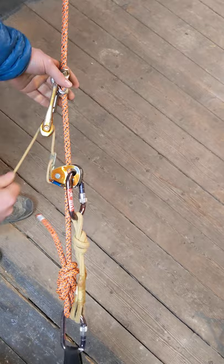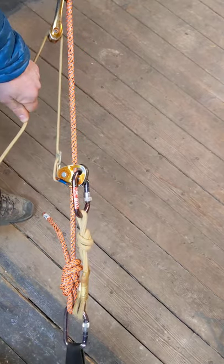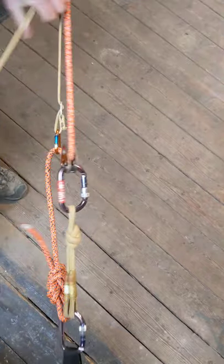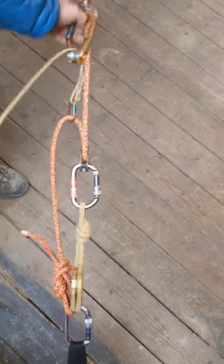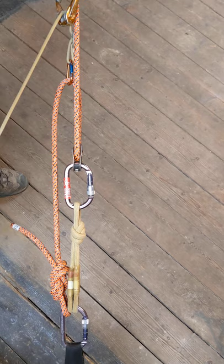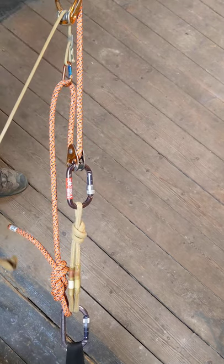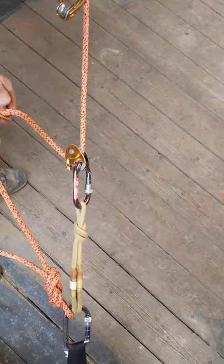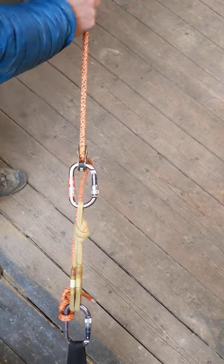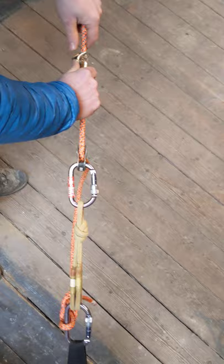So to break in then, super easy: run the roll clip up and basically pull on the foot loop. Once, a couple of times and the load starts to come up — super, super easy. Then all we want to do is convert into a bog standard three to one. So take the foot loop out, get rid of the foot loop for a minute, and then bring the roll clip back down again — slightly fiddly.